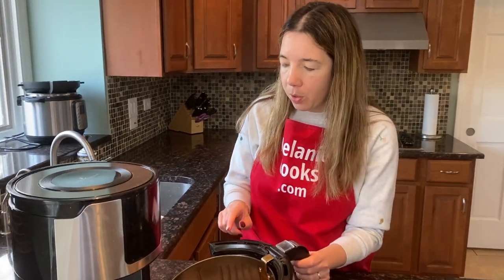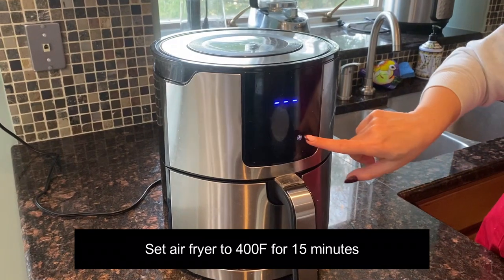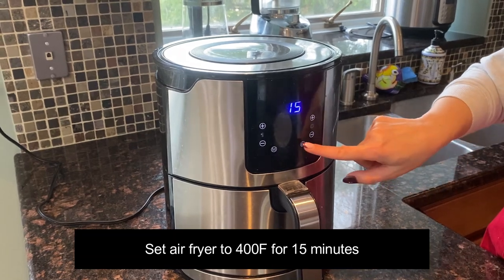I'm going to put the air fryer basket in the air fryer. I'll set the temperature to 400 degrees Fahrenheit and the time to 15 minutes.